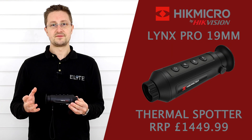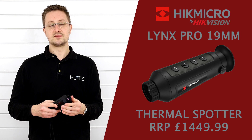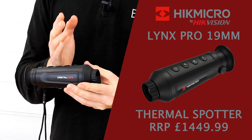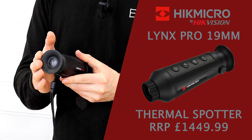Just to recap, this model includes a focusable front lens, and you've also got the larger 19mm lens paired with the 12 micron sensor that gives you a longer detection distance and 1.8x magnification. You've also got the large screen from the 35mm model here at the back.